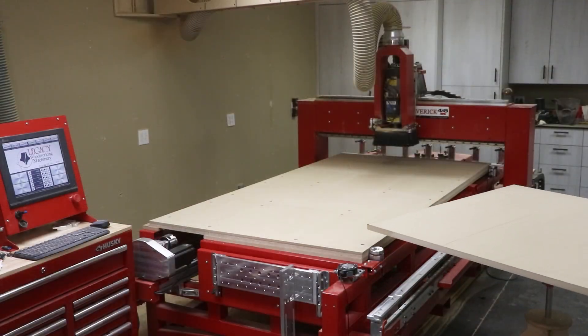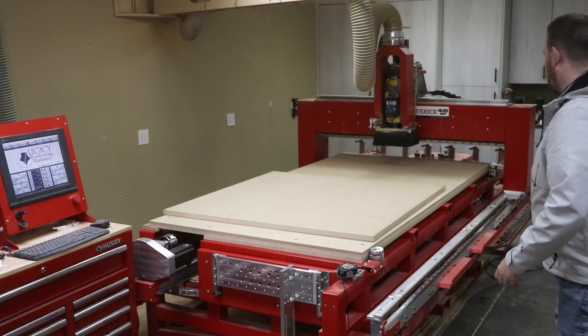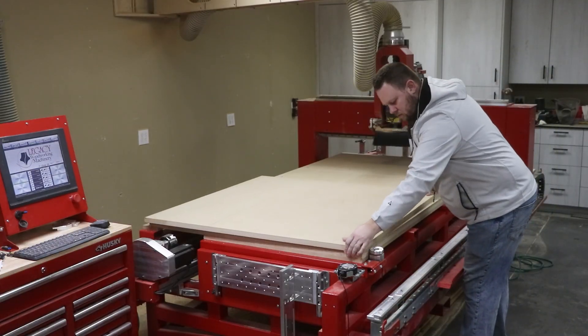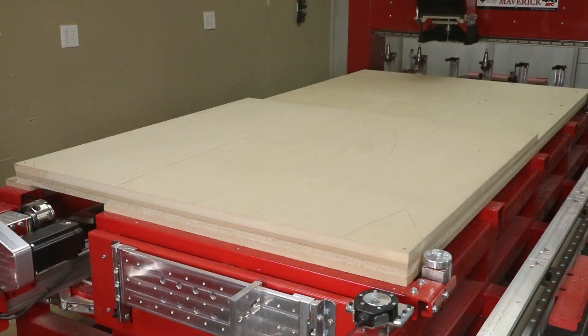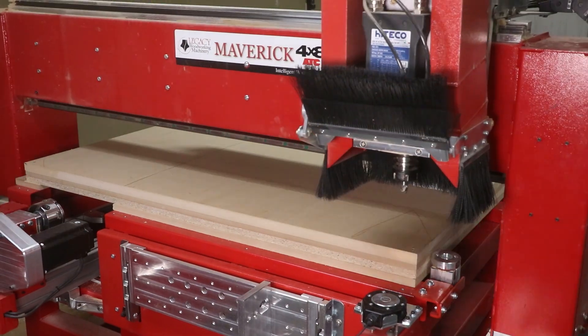I was approached by a family member who needed to find 220 custom rosettes for their new home. Having some artistic capabilities of their own, they even modeled up a sample design of the rosette they wanted out of clay.